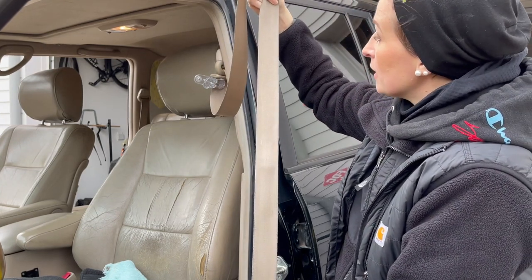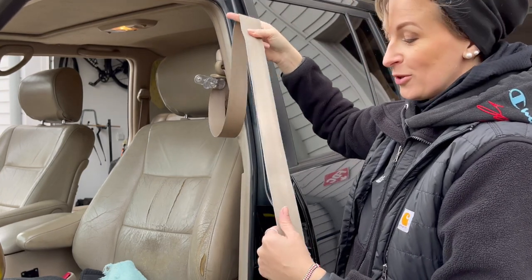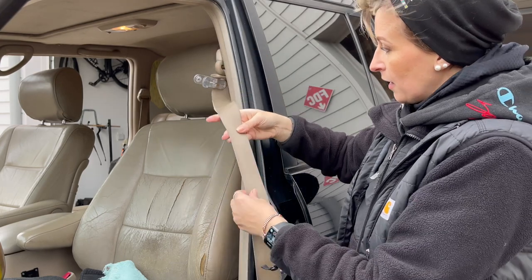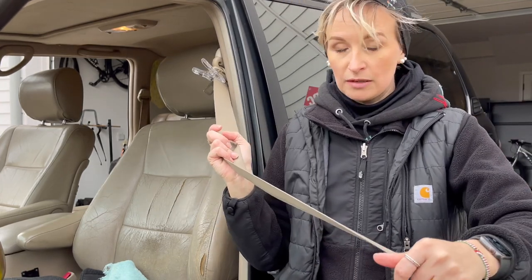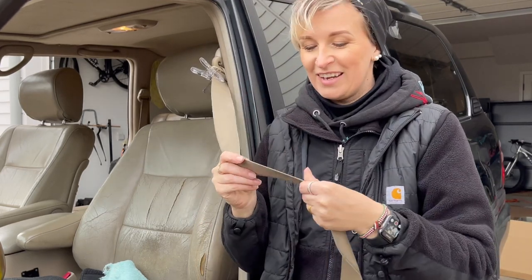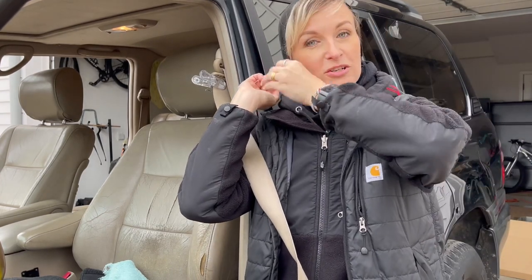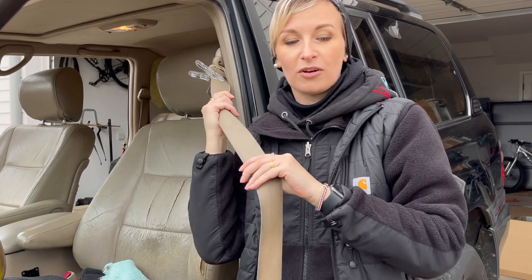You've seen what it was like before, and this is what it looks like after — it is definitely not brand new, but it is 100 times better than it was before. Once it dries out it's going to get even lighter. I still have two more to do, but maybe not today. If you guys have any questions or tips and tricks on how to do this better, let me know in the comments. I really appreciate you guys watching — thank you so much!